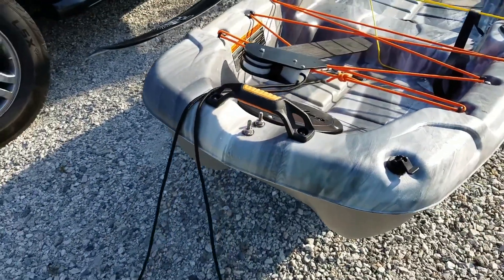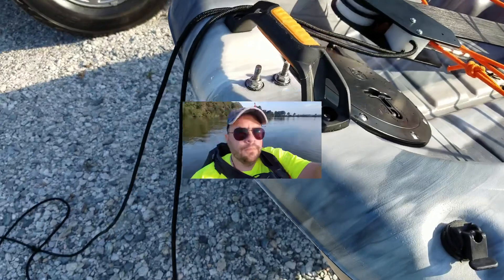It just pops right off and is completely removable for transport. One of the nice things about having a skeg is you can spend more time focusing on your paddle stroke than worrying about turning. Whether you make your own or buy one, I totally recommend a skeg on a 10-foot kayak.